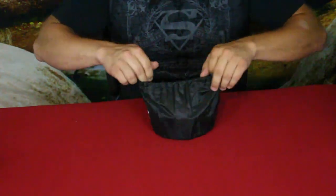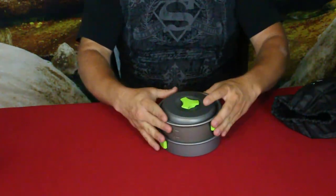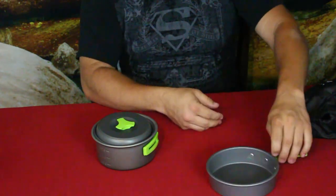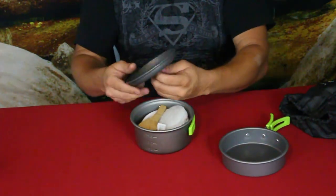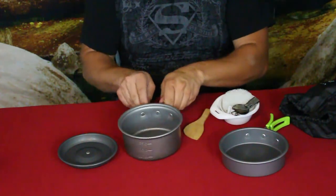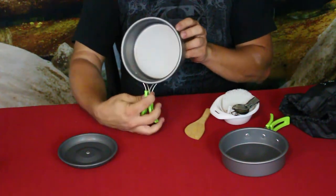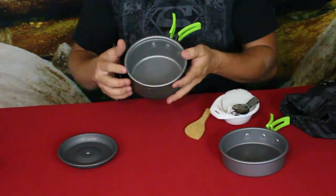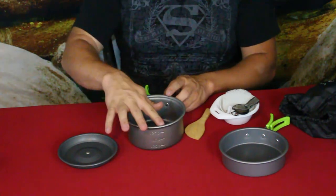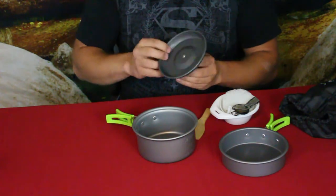Let's take a look inside. It's a simple cookware and mess kit set with a few different components. We have a simple pan or skillet with a fold-out handle, and then a pot or pan which holds a few things inside. It's graded on the inside edge — 0.75 liters at one line, and the top line appears to be one liter.